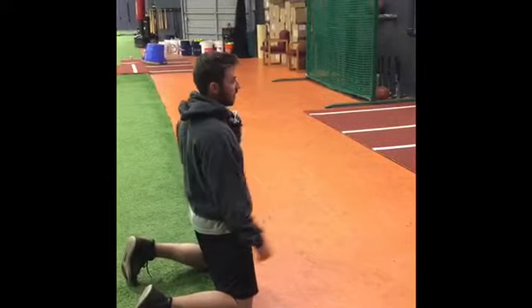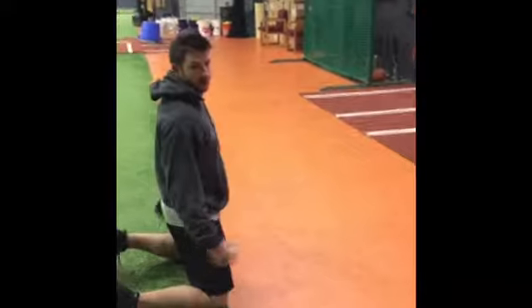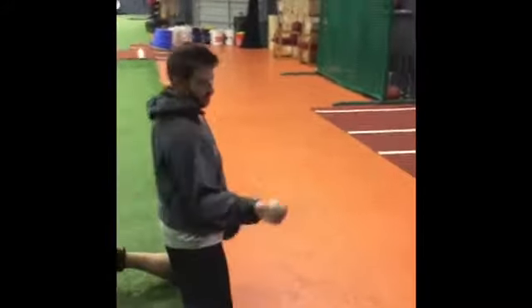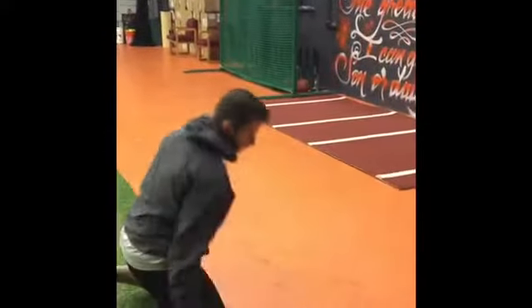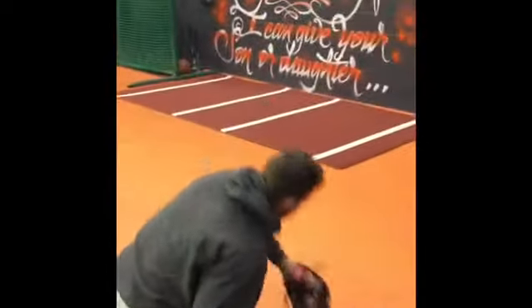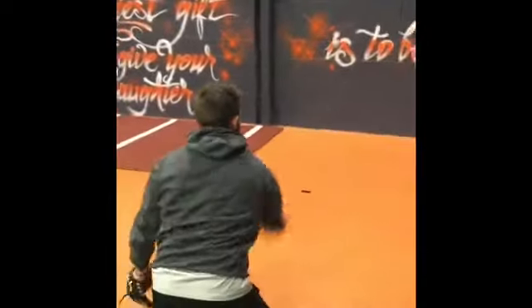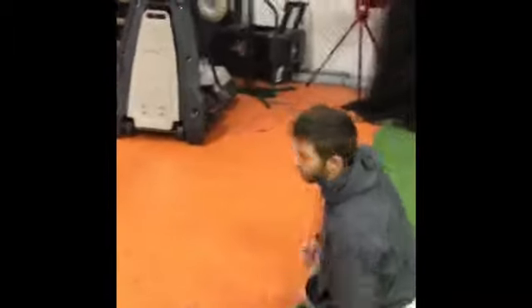We've done this drill plenty of times at practice, but now you're just going to do it off a wall. We're isolating our hands, but we've got to put an emphasis — don't just throw it and go catch it. Work hard on burying your head behind your glove wherever it goes. We talk a lot about ball, glove, eyes in a straight line. Really over-emphasize putting that head behind each rep — don't just go through the motions. That's drill one.